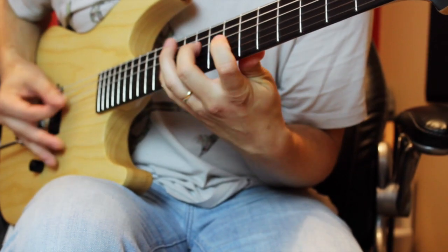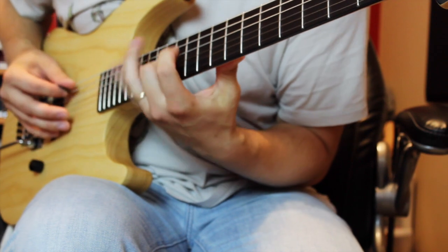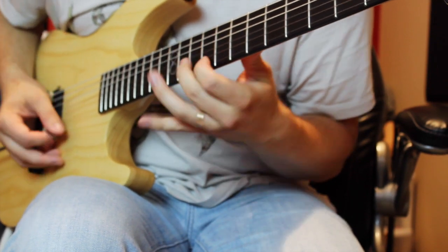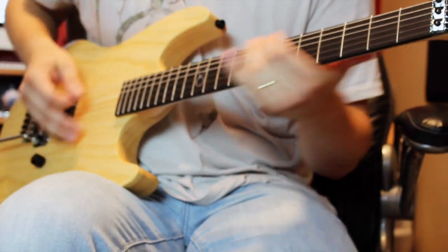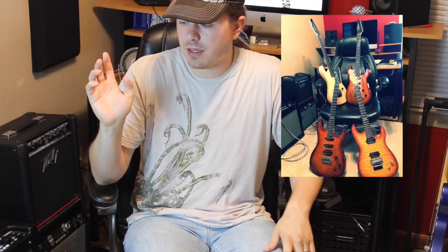Hey everybody, thank you for tuning in. My name is Robert. I'm really excited to do this video simply because I've gotten so many emails, messages, and comments asking me about the Chapman guitars that we recently got. About two weeks ago we got four new Chapman guitars, so in this video I'm going to be reviewing the MO1 Hot Rod, which is right here.